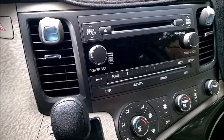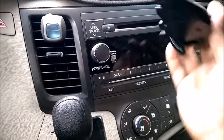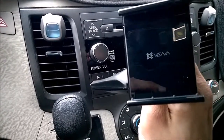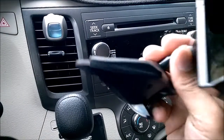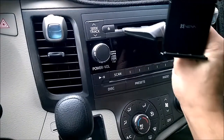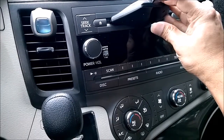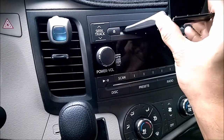Let me show you how to fix this holder in the CD player. Make sure the holder is open, adjust the stand to your preference — rotate it and set it up or down as needed. Set it comfortably for yourself, then just insert it into the slot. Once it's in, push the bottom clip up — that's it, it's locked and very strong.